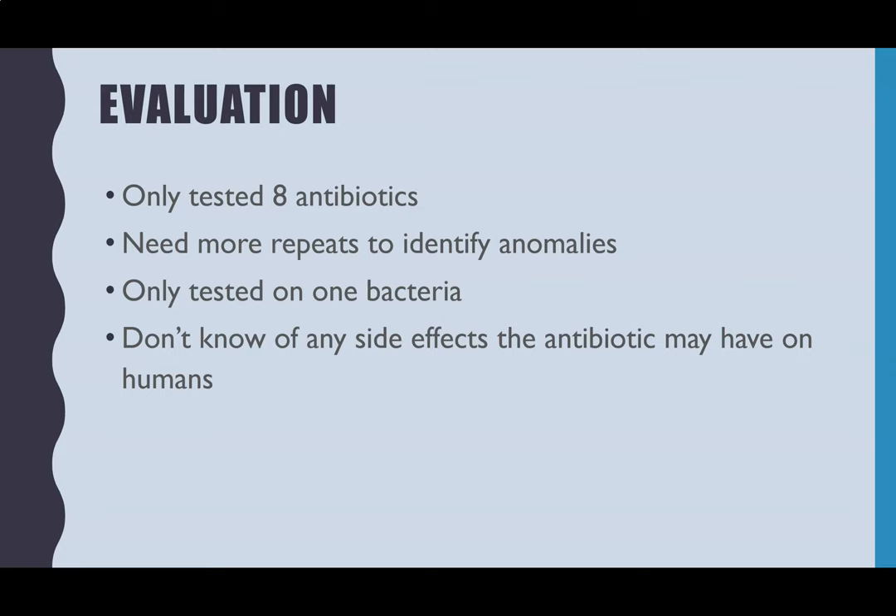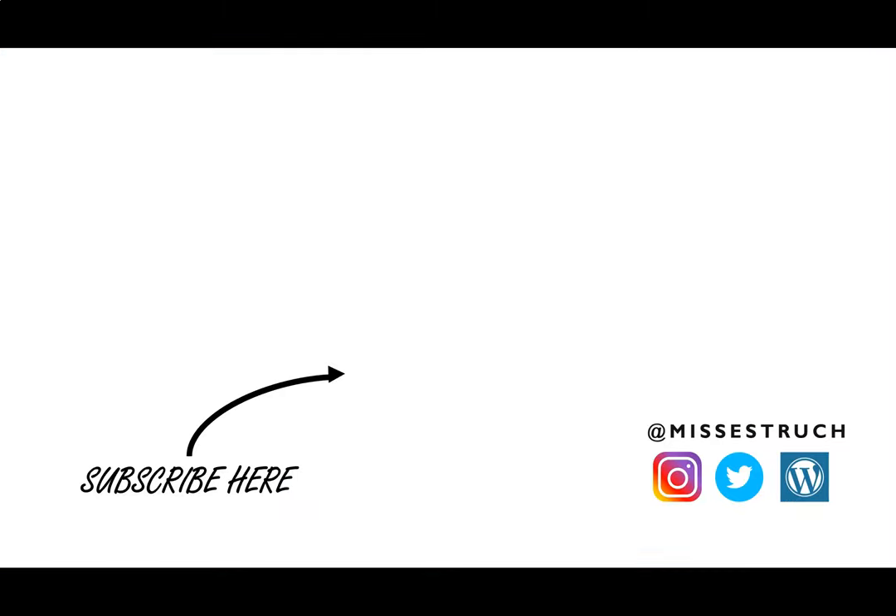So that is it for the required practical and aseptic technique. I hope that's helped you to write it up — give it a thumbs up if it has, and subscribe to keep up to date on all the videos I'm going to keep releasing during this self-isolation period.